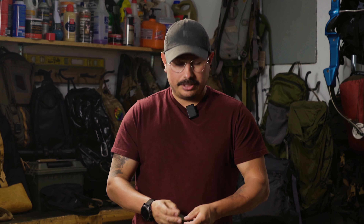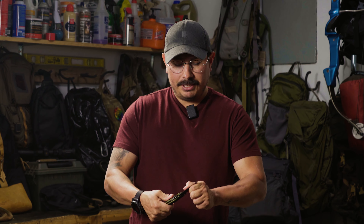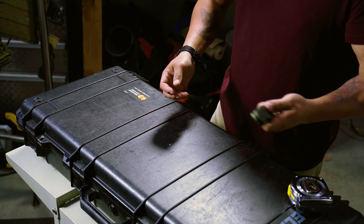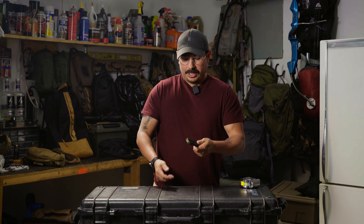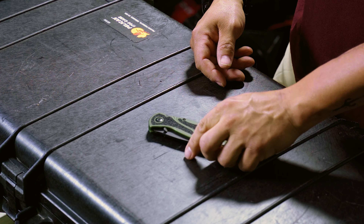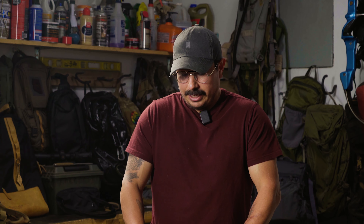Anyway, guys, hope you liked this mini review on the Kershaw Blur. I'm a big fan of it. It's not a piece of junk — it's a quality build. I've had knives from TOPS, Benchmade, Kershaw — tons of the top knife makers out there doing mass quantities. As far as something you can grab most places, I really like this one. Hope you guys enjoyed the video. If you want to see more, like, subscribe, comment. Let me know your thoughts on this knife and anything comparable you think is also good, and we'll see you in the next one.